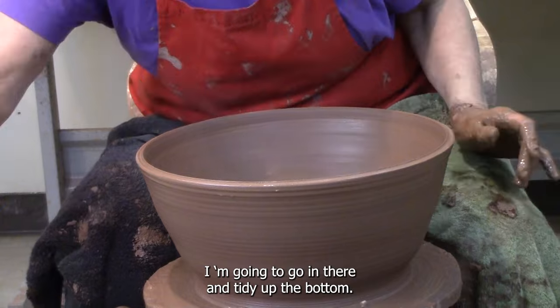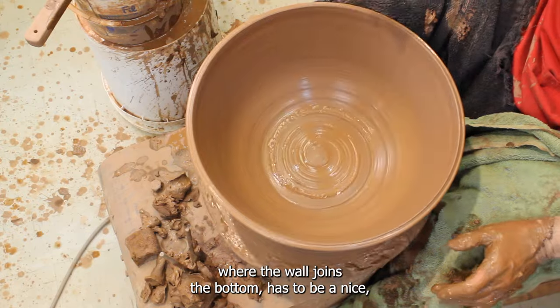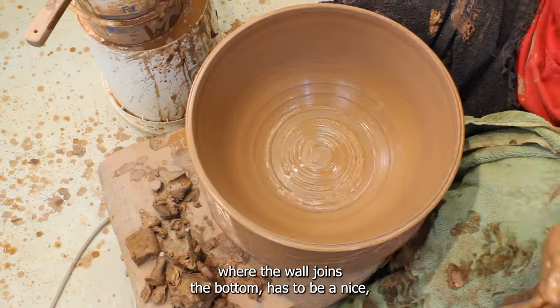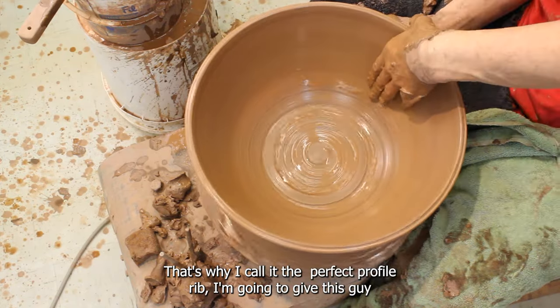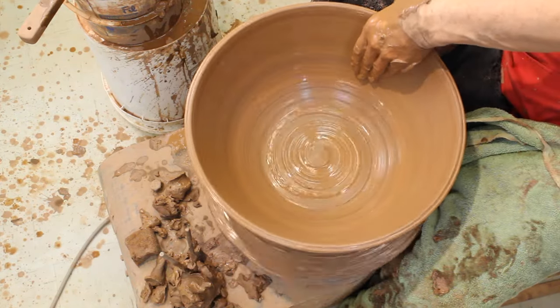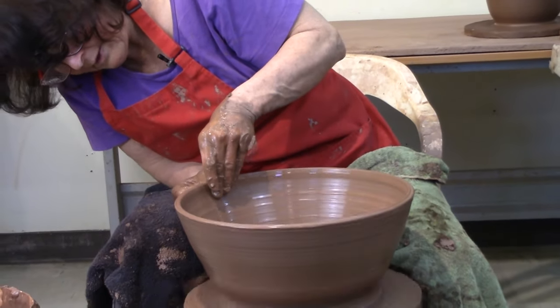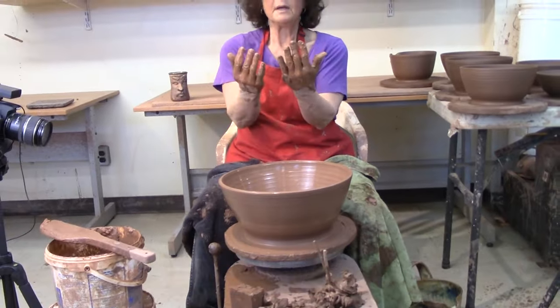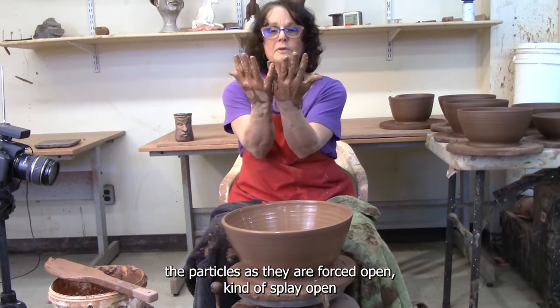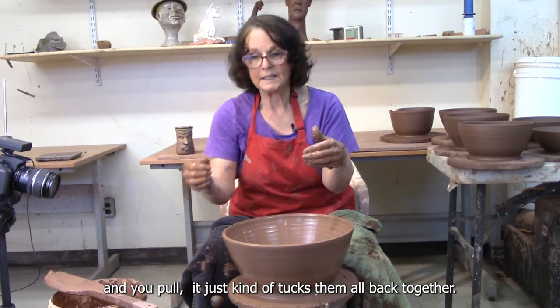I'm going to go in there and tidy up the bottom. I like a nice join in the bowl — where the wall joins the bottom, it has to be a nice perfect profile. That's why I call it the perfect profile rib. I'm going to give this a pull, meaning I'm going to pull the clay up. It's a compacting pull. When you're throwing a bowl with the rib, the particles as they are forced open kind of splay open, and when you pull it, it just tucks them all back in together.